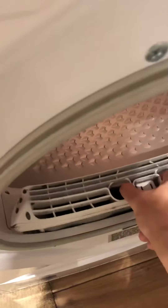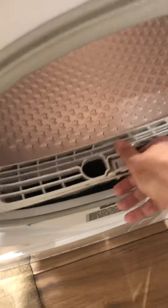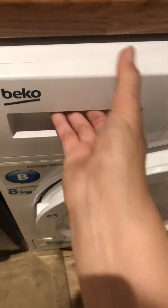That's the drum. To clean it, to clear the lint, you just have to lift this and pull this apart and you can clean the lint.